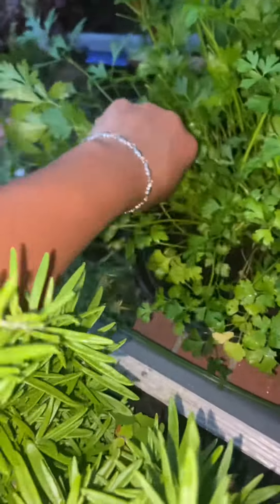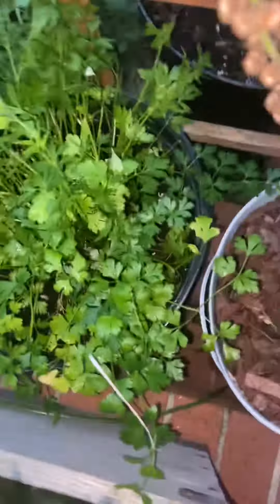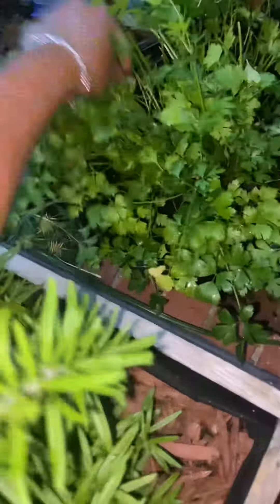Hello guys! For today's video I'm going to make dinner. Michael is on the way home so I'm just gonna cook what I have in the fridge. Let's get started!